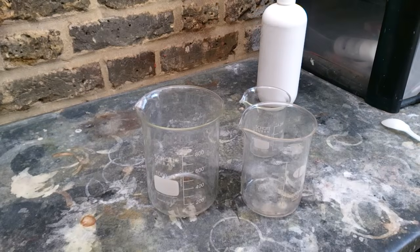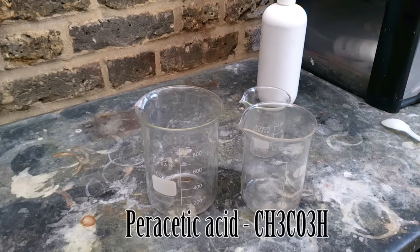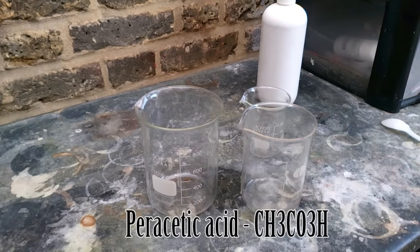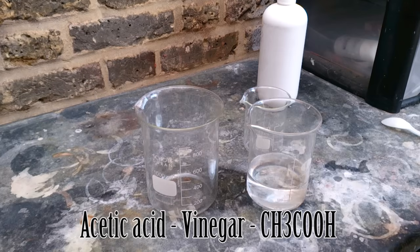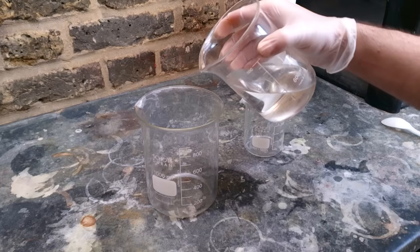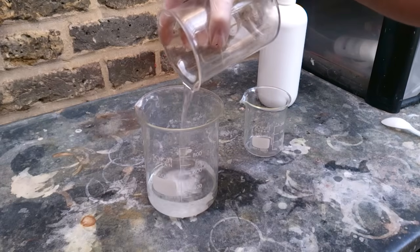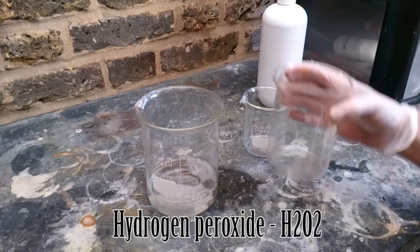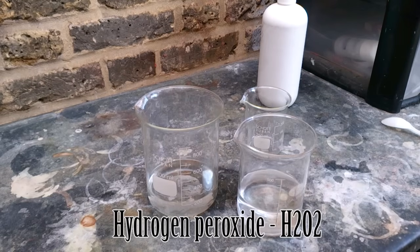So let's get our etching solution ready. Before anything else, pull on your gloves, because one of the reagents is still strong enough to do some skin damage. We're going to make something called peracetic acid. What you need is white distilled vinegar — I'm using 12% vinegar — and hydrogen peroxide. I'm using also 12% hydrogen peroxide.